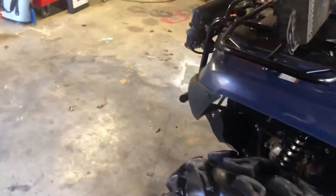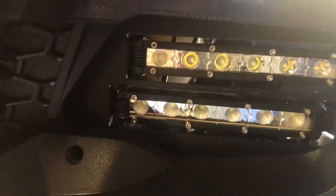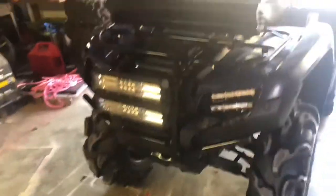I do feel like they could be brighter for $150, but for the price I feel like they use good lights. They have held up in the water — these have been submerged — and in mud, as you can see there's mud all over them. Can't ask for any more.